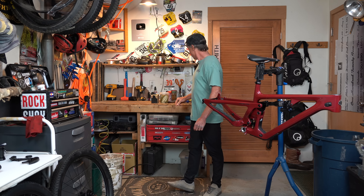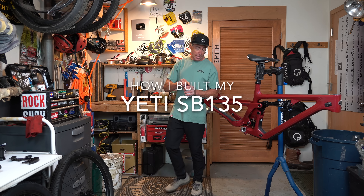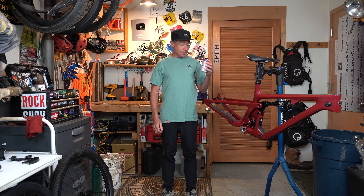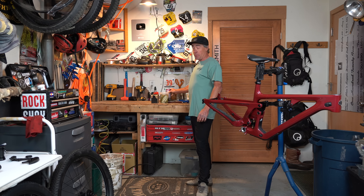Time for another bike build, as if you haven't seen enough of these. It's just hipster water, don't worry — it's like seven in the morning.